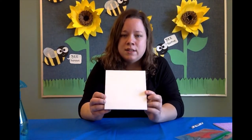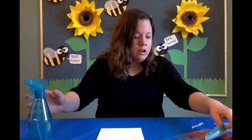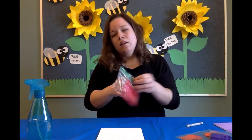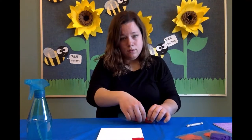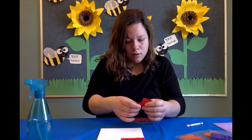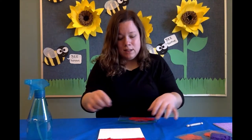So once you have your design drawn onto the canvas, you're going to take your spray bottle and just mist it lightly with water. Then you're going to take your tissue paper, whichever color you would like, and stick it on the canvas however way you want. And you can see it's starting to work already because we pre-wet the canvas.